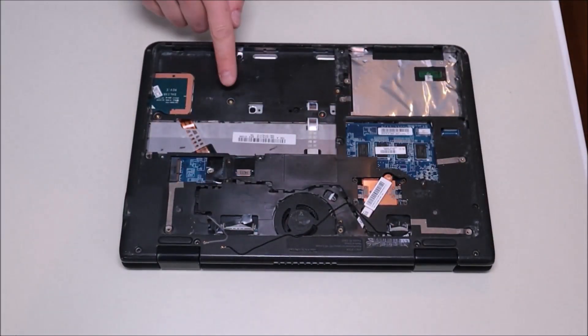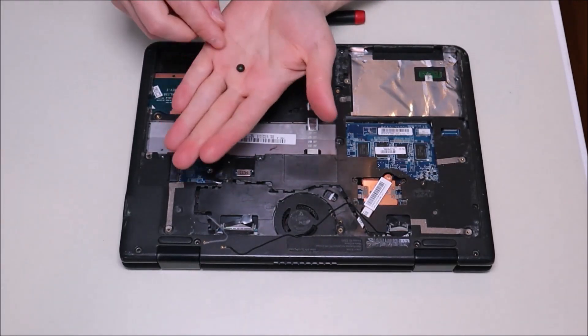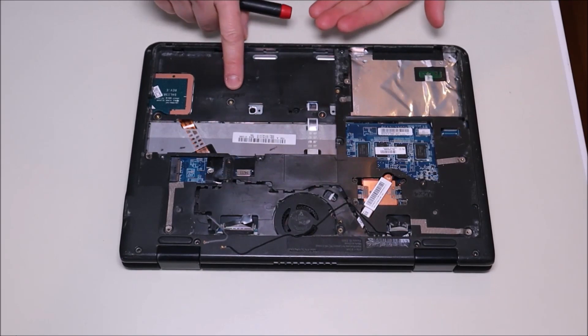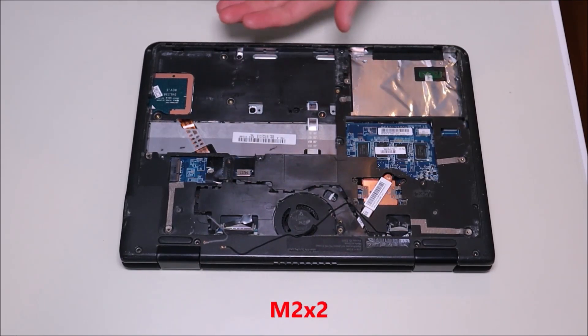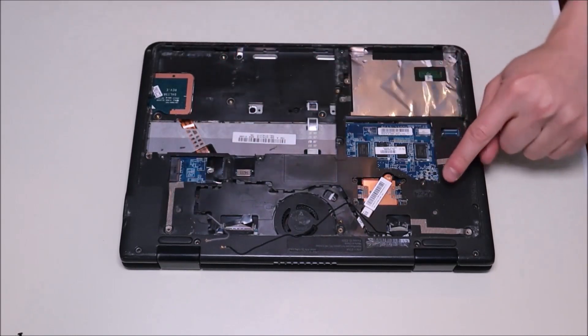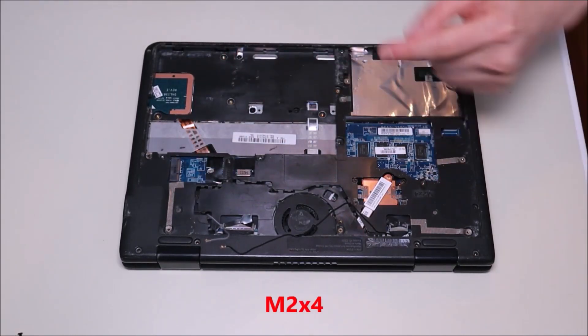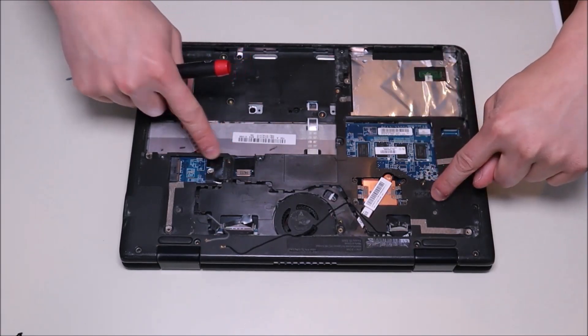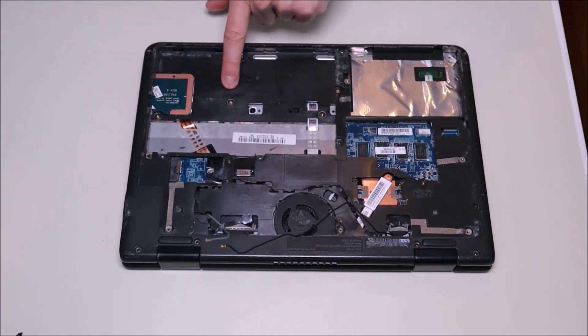One thing to note: if you notice these screws here, they are wide, flat, and silver — these are referred to as M2x2 screws. The normal-looking black ones that are a little longer are referred to as M2x4 screws. That helps you know which screws go in which holes when putting the computer back together.